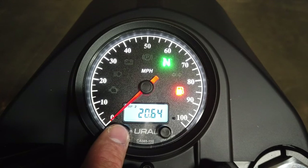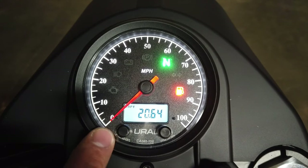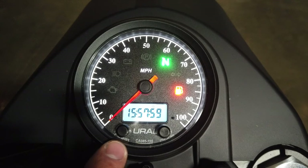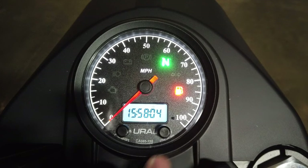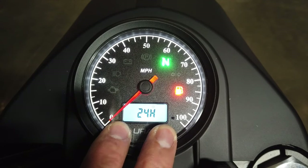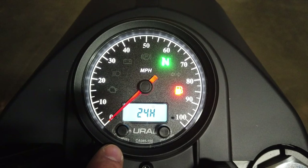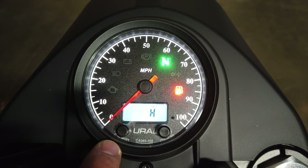From here, there are only a couple of things you can set: Trip 1 and Trip 2. To reset Trip 1 back to zero, simply hold and press the left reset button. The programmable settings can be accessed by pressing the left reset button and the right mode button simultaneously and holding them. The first option that will pop up is the 24-hour or 12-hour clock selection.